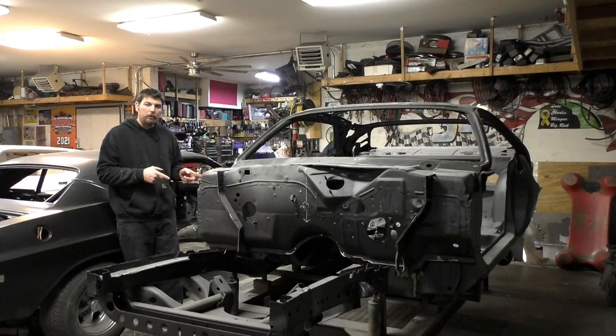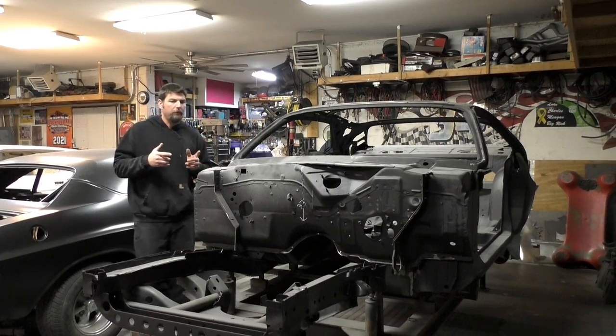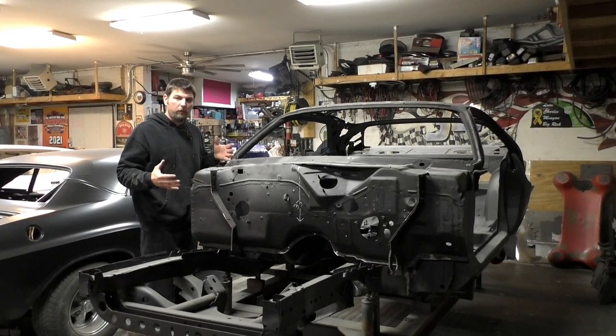I'll show you a couple things on the doors when we get there, some tips and tricks, but let's go over some information on the cowl panel and firewall before we remove it.